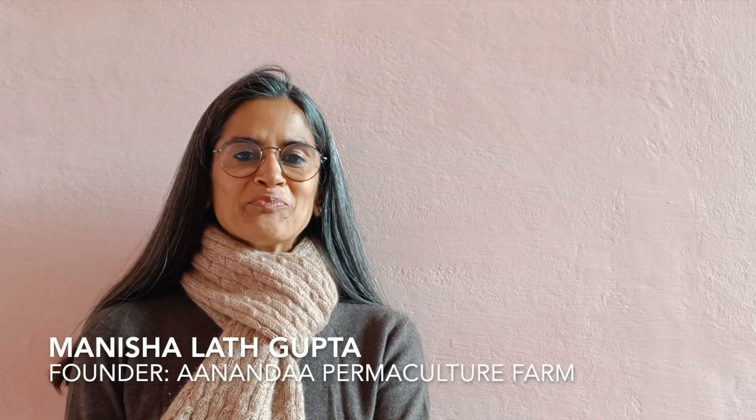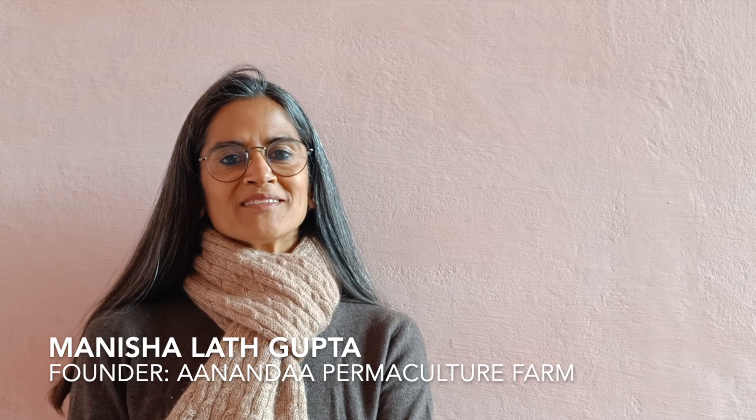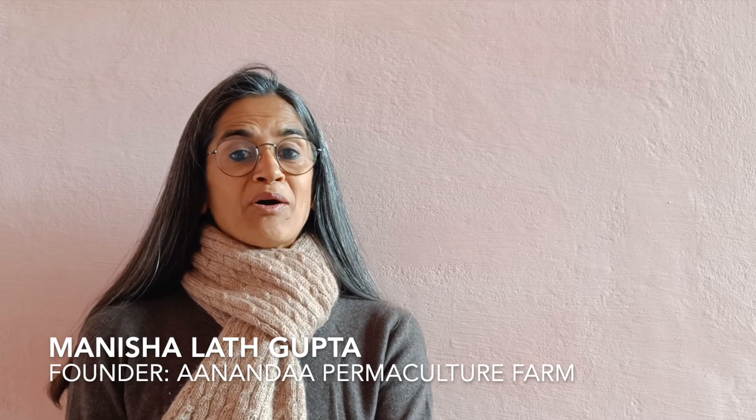Hello, my name is Manish Alat Gupta and I am the founder of Ananda Permaculture Project. I am having great fun putting together this series on Building with Lime. I have learnt so much about lime in the last few years and I am eager to transfer all my learnings and knowledge to you.